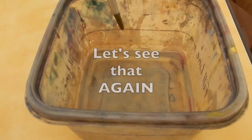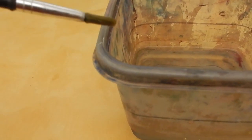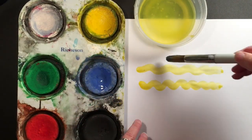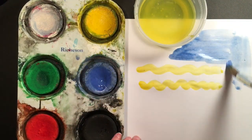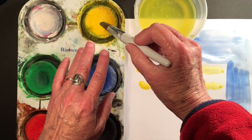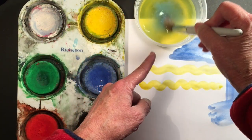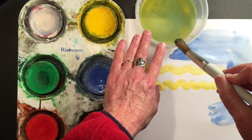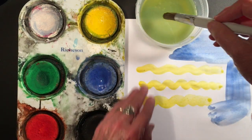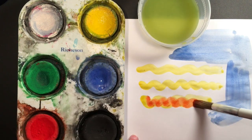Let's see that again. I'm going to dip and swish. I'm gonna pat the puppy so I don't make a big mess at my table. And then I'm gonna go into my new color. I'm speeding things up so we can see a lot of painting. I want a new color — that's right, I've got to clean it. And now I'm ready to go into my yellow. Well, that would have been a mistake. So I'll keep dipping and swishing and cleaning between colors.